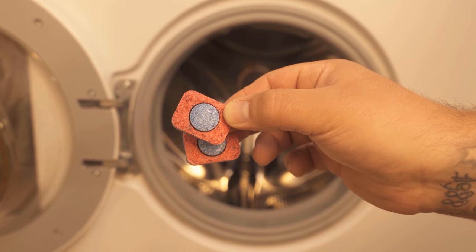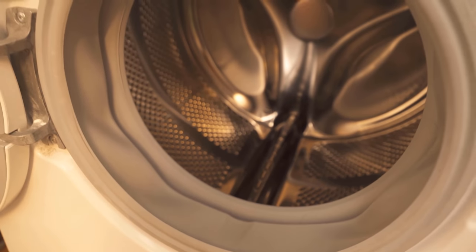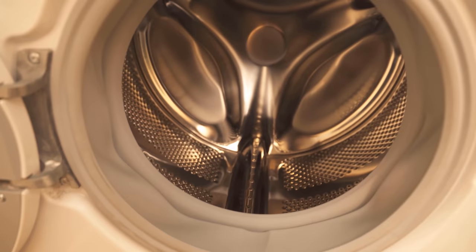In this video I show you why you should put dishwasher tabs in your washing machine. Be sure to watch the video to the end.